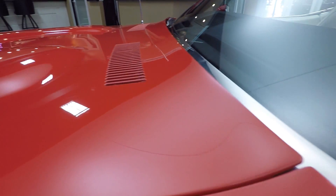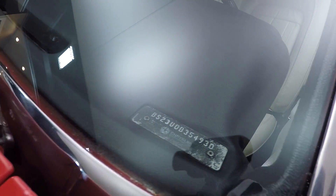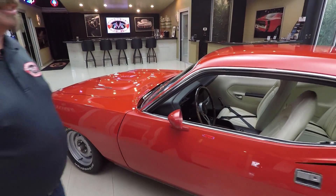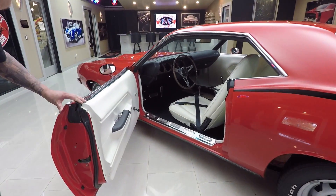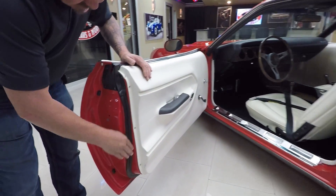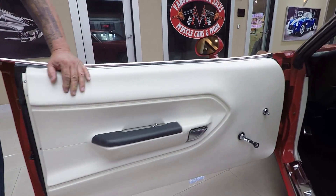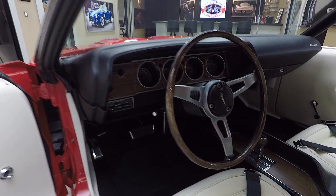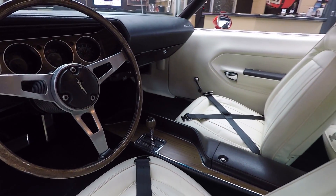We've got the VIN number with the BS in it, telling us that this is a real Cuda. Everything about the car is amazing, and yes, it does have a 440 under the hood. Look at that door jamb — look how nice and clean all this is. I point this out because this is what is worn out and ugly on most cars, so when you see those door jambs looking beautiful, you know the rest of the car has got to be beautiful too.